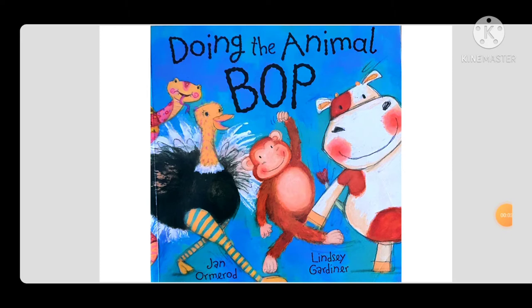Hello everyone, welcome to UK Bangla Book Tape. Today we are going to read Doing the Animal Mop by Jan O'Mearaud and Lindsay Gardiner. Before starting, please click the subscribe button and hit the bell icon for getting more books from us. So let's start.